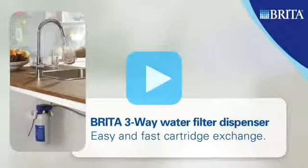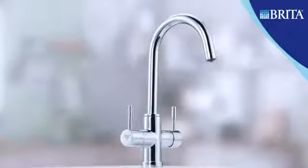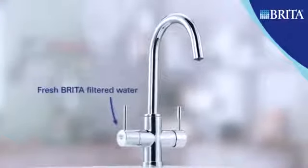The Brita water filter dispenser provides regular tap water or freshly filtered Brita water, all from one single and stylish dispenser with two separate controls.